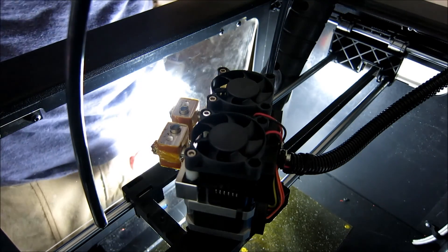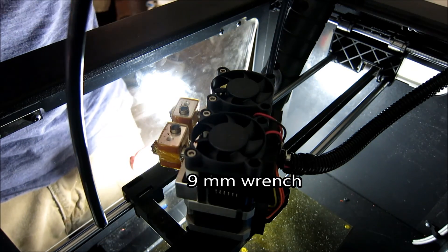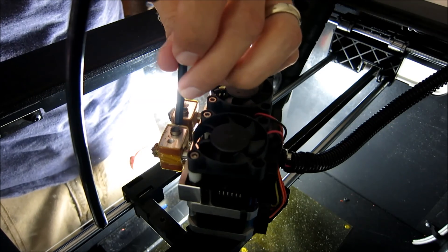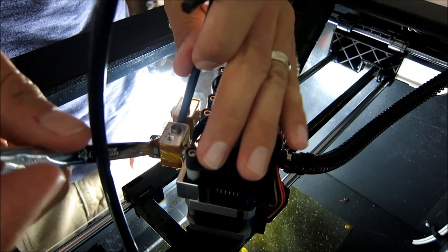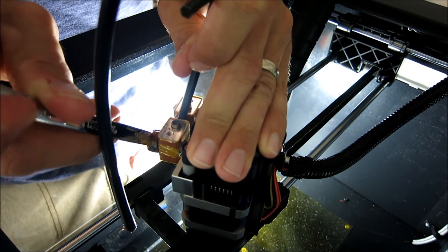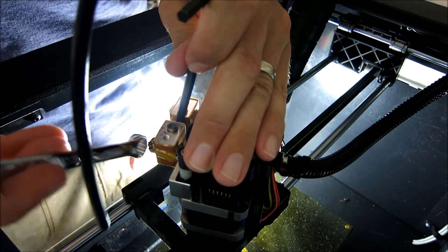Using a nine-millimeter wrench, I'm going to take an Allen wrench and just kind of wedge it in here because these heating blocks will move. So now I'm going to heat it up — be careful not to touch it because it is warm. There we go. Pop that guy loose.